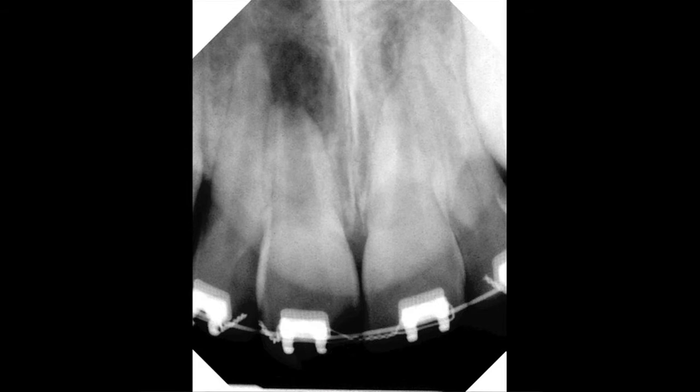This case is a maxillary central incisor with a necrotic pulp and a large apical lesion. The patient is also undergoing orthodontic treatment.